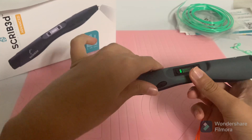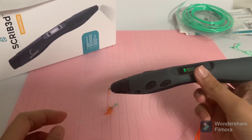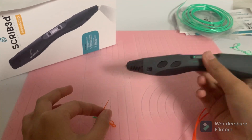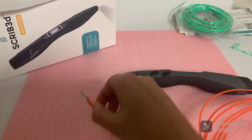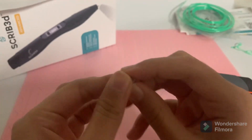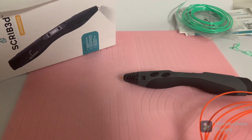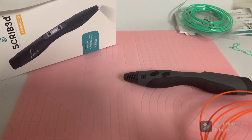Now I'm starting to get the new color and then I can stop it. Take this off, throw this away — or you can shape it and have it as a little ball or something. I'm just going to throw it in the recycling bin, and now we can make something else.